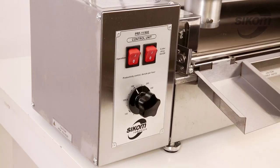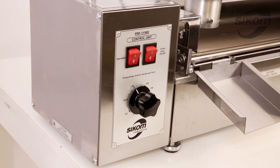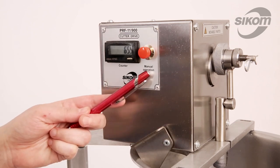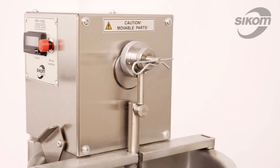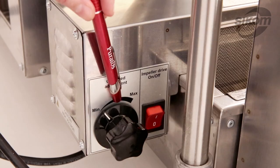On the control unit there is an operational button that turns on donut turners, a button for the cutter drive, and a capacity regulator. On the cutter head there is a donut counter and a manual operation button. There is also a side selector dial that regulates the donut weight. The impeller drive is equipped with an on-off button and an oil speed adjustment dial.